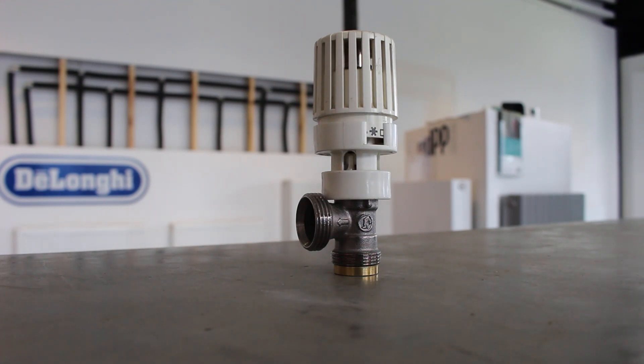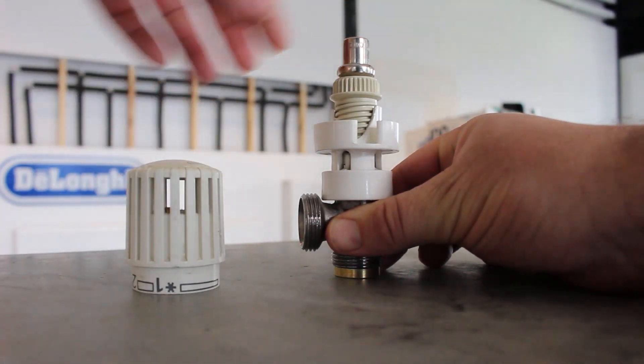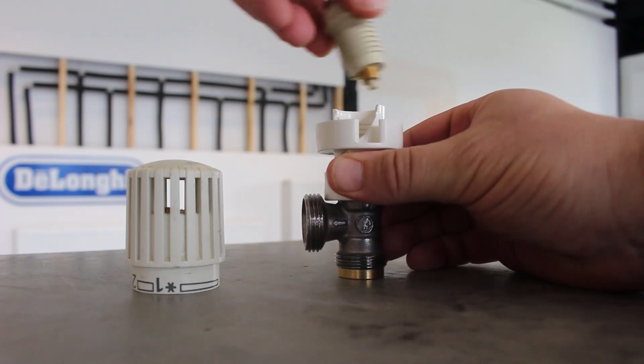The first part that I'm removing is the printed dial that helps you set the temperature that you desire in the room. Now I'm removing the thermostatic head and the spring back mechanism.